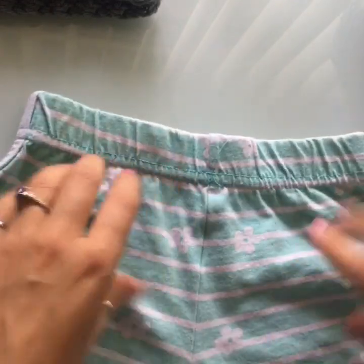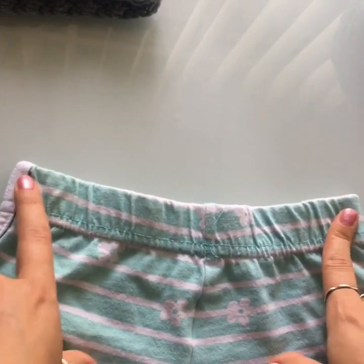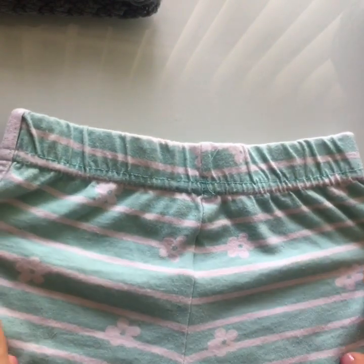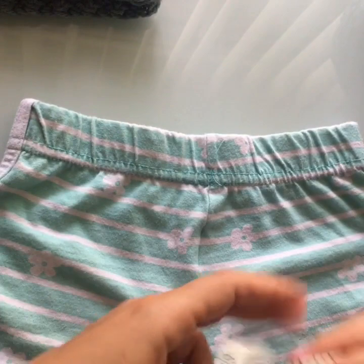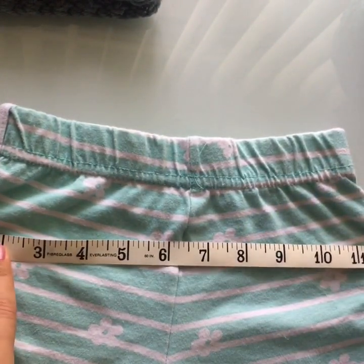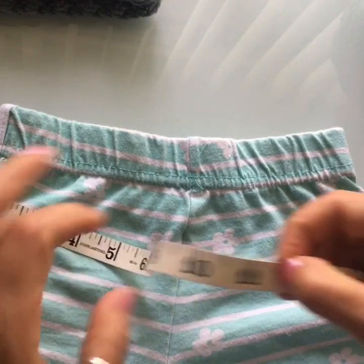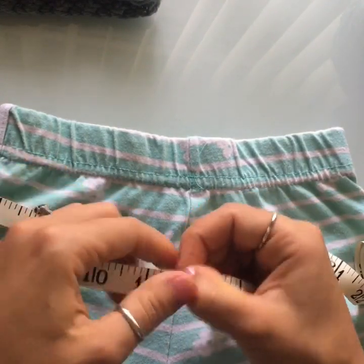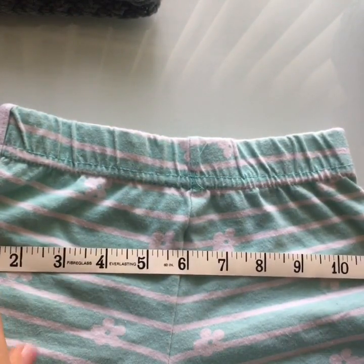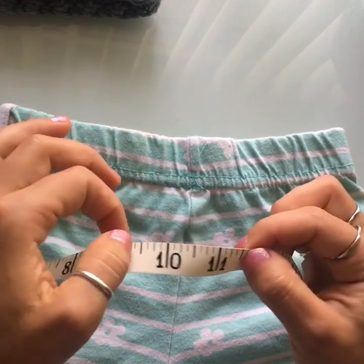To get started, grab the shorts and look for the widest part. The elastic band is a little too narrow so work from the largest widest part and measure there. Just grab a measuring tape and run it across. For these shorts to fit my little girl, they need to measure eleven and a half inches across, so times two that's twenty-three inches. We need to make our foundation chain at least twenty-three inches.